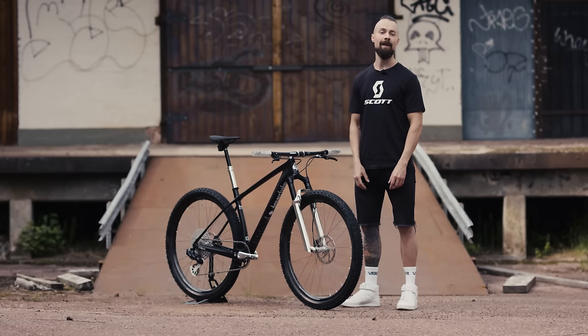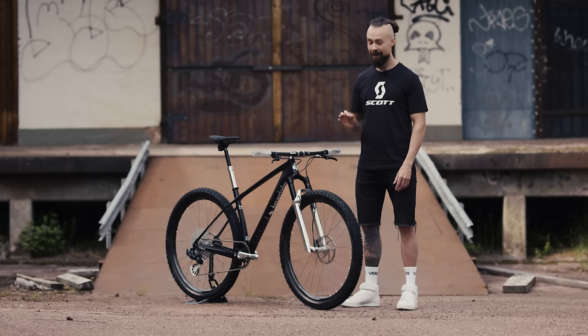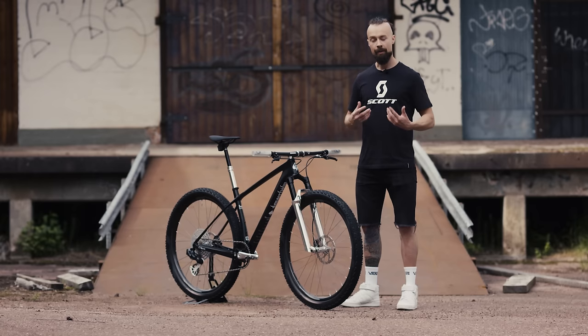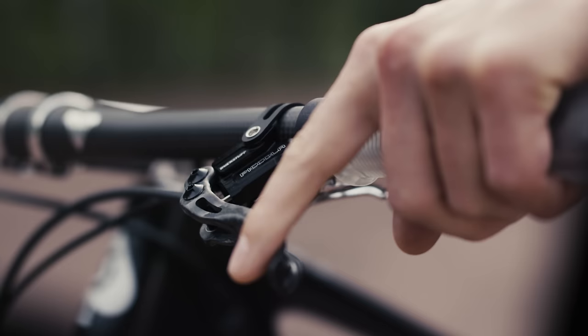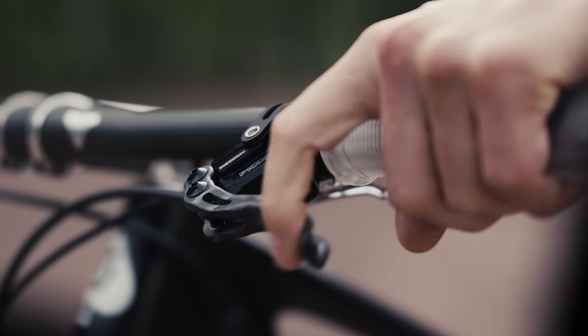The brakes are Trickstuff Piccola Carbon, which are probably the best cross country brakes in the world. And I don't just say that, I really mean it. Not only are they the lightest on the market, but they're also incredibly powerful. But perhaps the best part is how incredibly smooth and nice the lever throw is. It's just hard to go back to anything else after trying these.